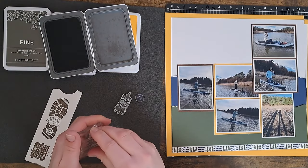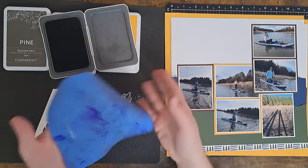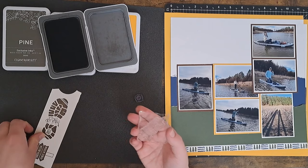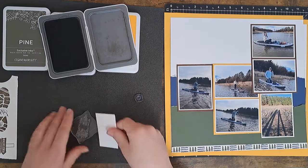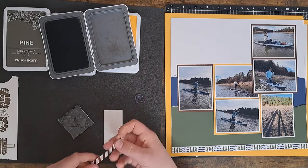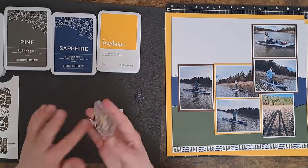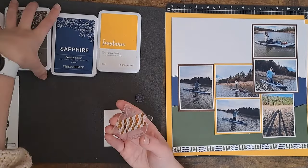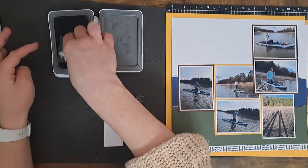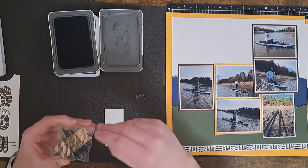If you saw my haul video where I went through what I had purchased recently, the ink chamois was in there. As you can tell it's gotten a lot of use and I am loving it — it was worth every penny. I don't know how I went so long without it. For this next one I want to do some masking, so I'm going to bring in just some washi tape and mask off the 'Take a Hike' portion. Now only the trees are showing, and I did season those.